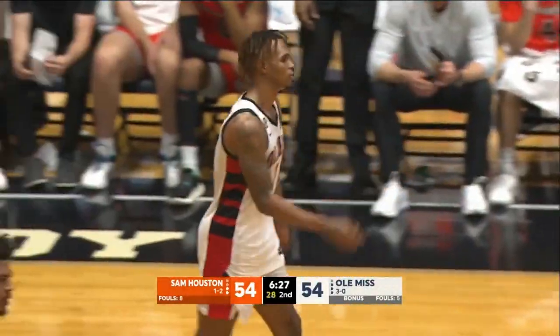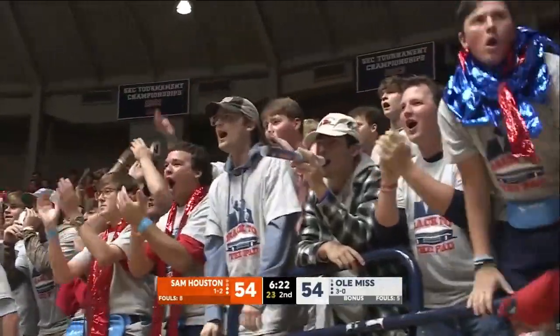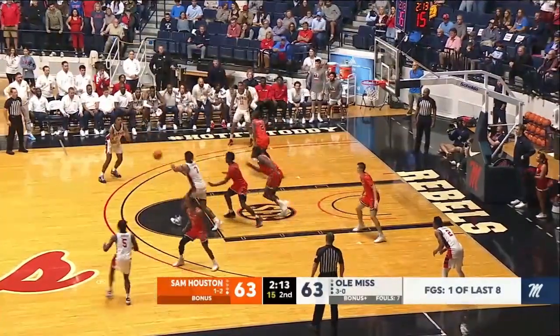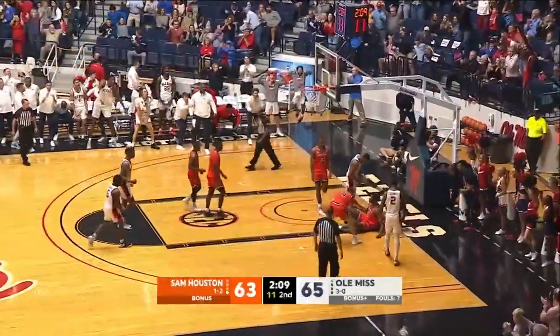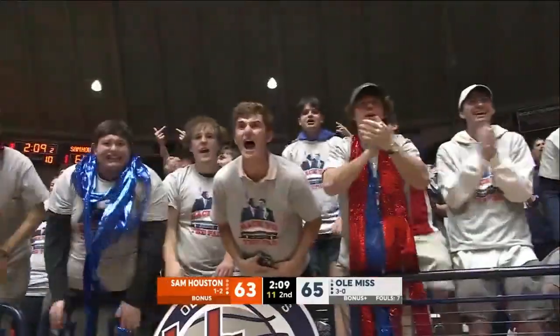Coach Beard trying to get the fans in it, get that crowd up. Tied at 63 with 2:15 to play here at the Tad Pad. Flanagan to Breakfield, fakes the three, drives in a paint layup — good, and he got fouled. Game-winning type play for Jamin Breakfield.